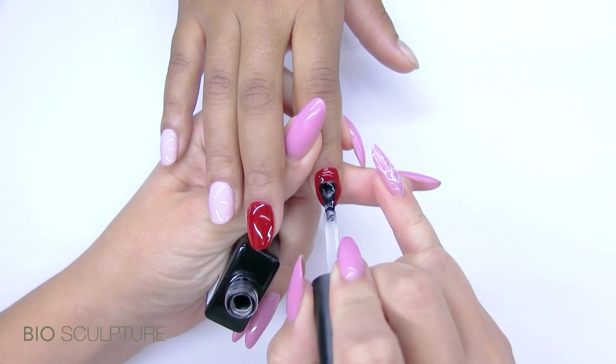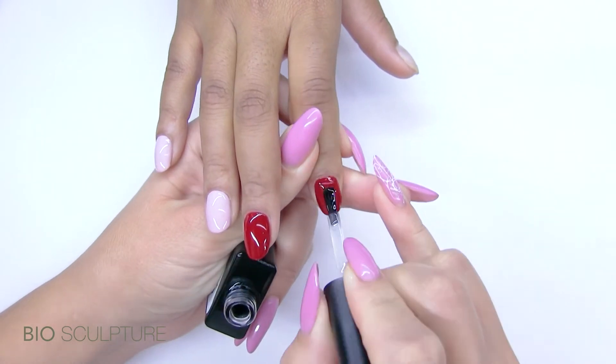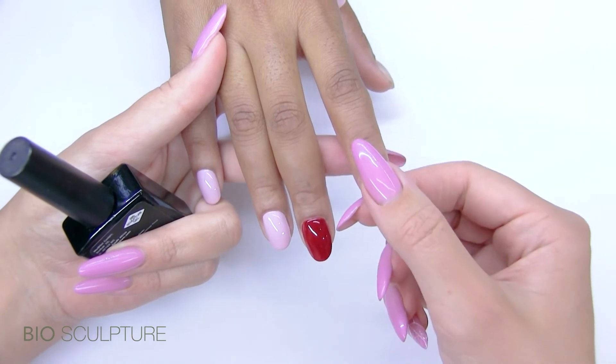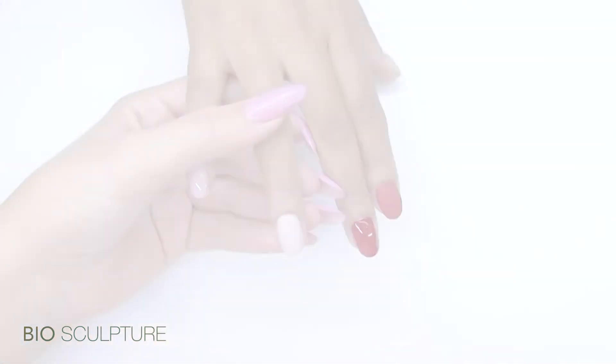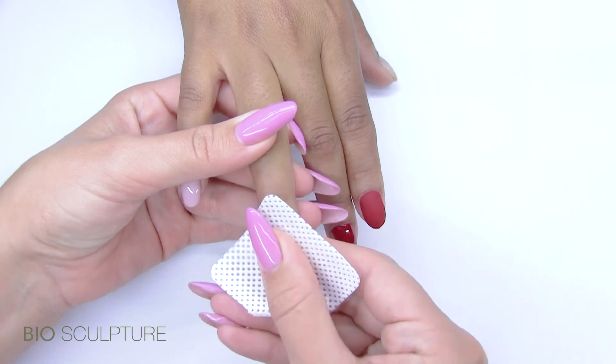Apply one layer onto cured colour gel and cure for 30 seconds. You don't need to wipe the cured surface — it will be dry. But to prevent light colours from staining, we recommend that you use polish remover to wipe these light shades.